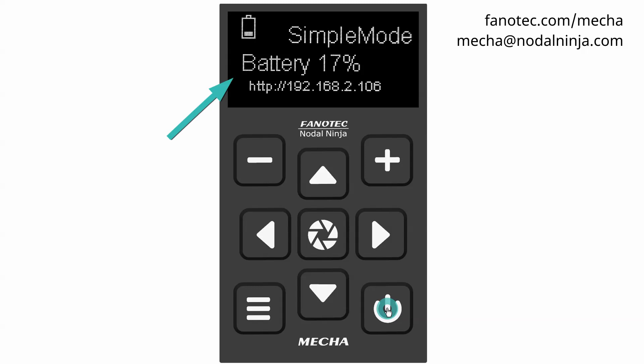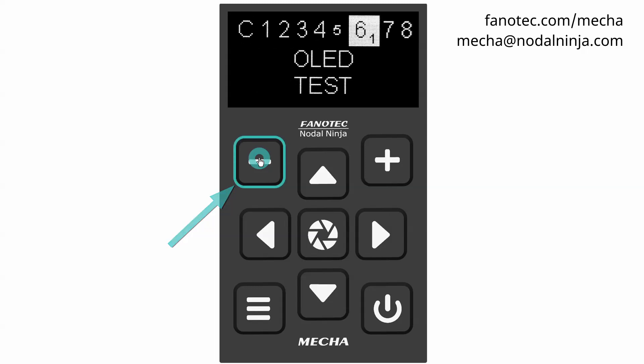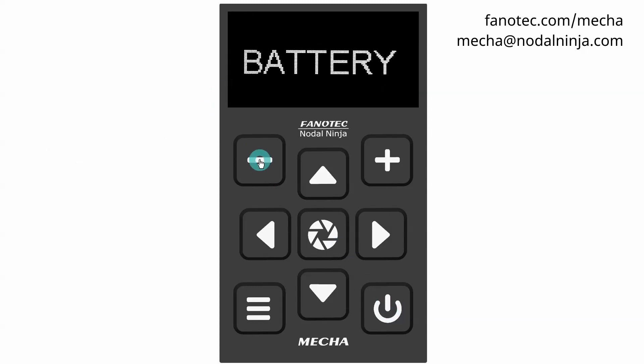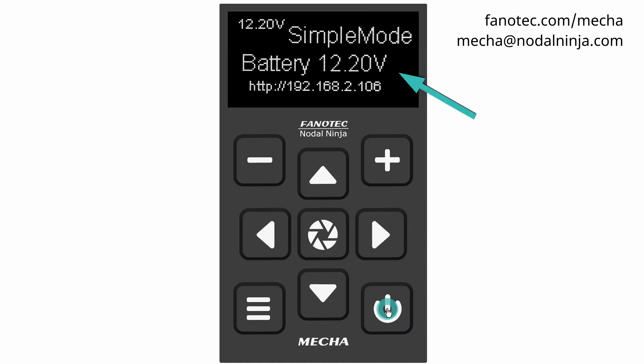For a voltage close to Battery min, you will see the battery warning shown on the display. The warning can be cancelled with the minus button. Another warning will be shown when the battery reaches Battery min or 0%. Then there will be no more warnings, and if you continue to use MECHA, be aware that the battery will turn off by itself when it reaches a certain voltage.